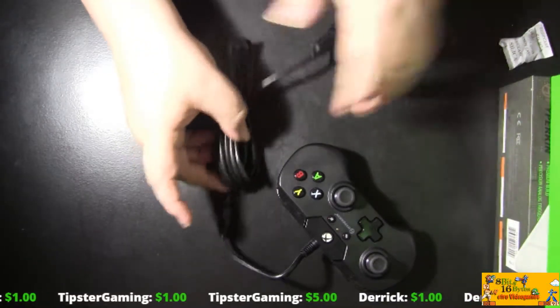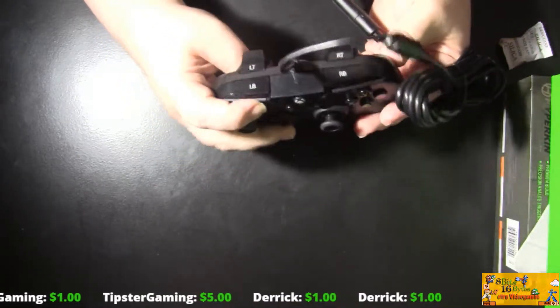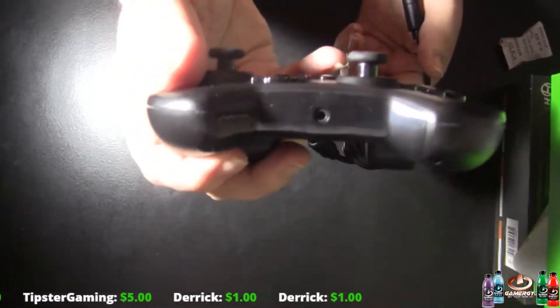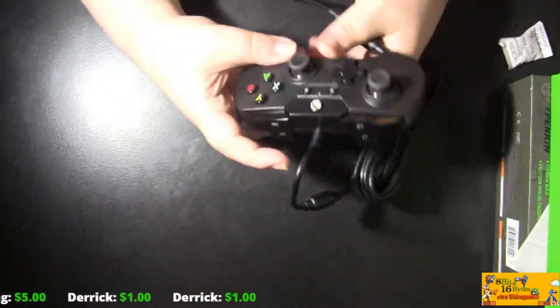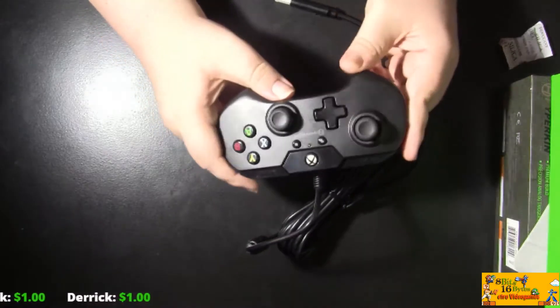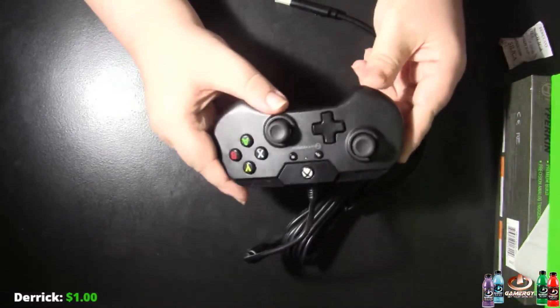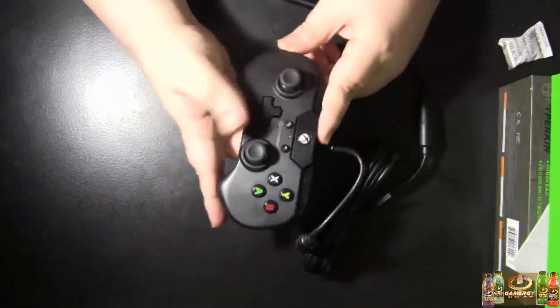Yes, it's a 10-foot cord. And it works on Windows 10. There's a headphone jack. So that's pretty cool. I cannot wait to try this — I want to play more games on my computer, maybe some retro games on a computer, so I don't always have to bring any systems in. I like that. That's a sexy controller.